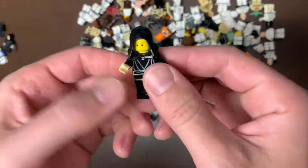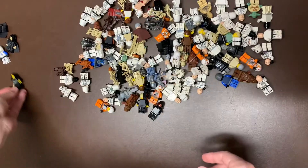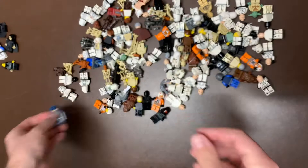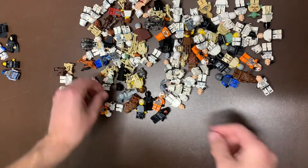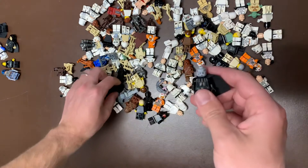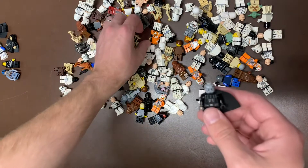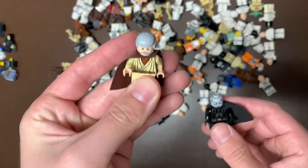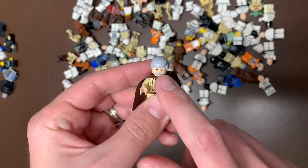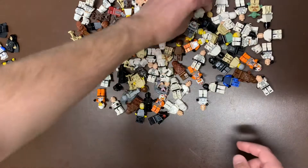This is actually a Jedi Knight Luke Skywalker, which is kind of cool - one you don't see very often. We do have Jango Fett, with the correct head too, which is great. That's one of the unique ones. We have another Vader, same version. I don't see his helmet - hopefully his helmet's in here, but I have a couple Vader helmets if I don't. We do have an old Obi-Wan. I can't remember if the version with pupils or without is more valuable - I think with is more valuable, but I'll have to take a look.